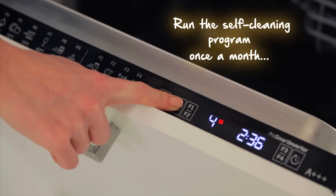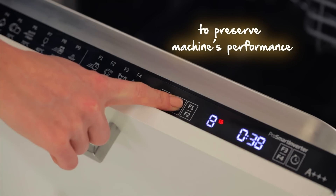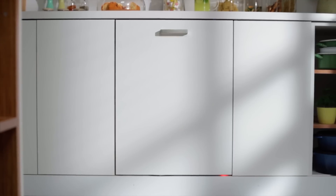One last thing: do not use regular detergent with this program. Either don't put any in, or use detergents that are specific to self-cleaning. All right, I need some time alone now. Bye!